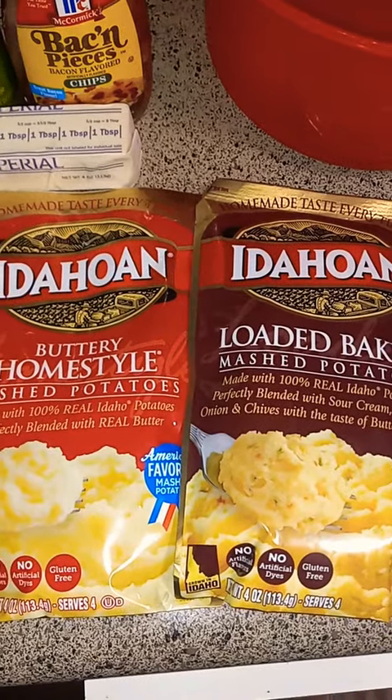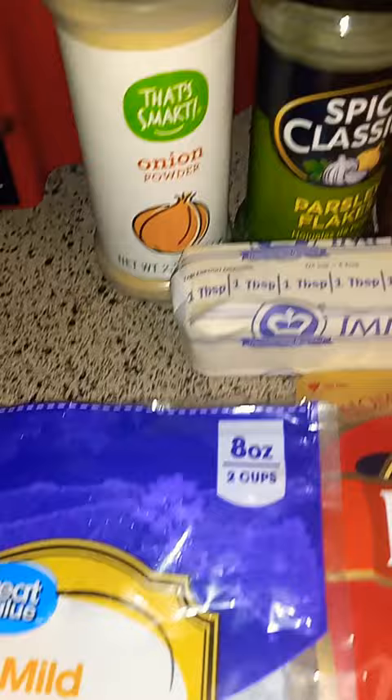I'm going to make some good old loaded mashed potatoes with the cheese, onion powder flakes, and some bacon bits.